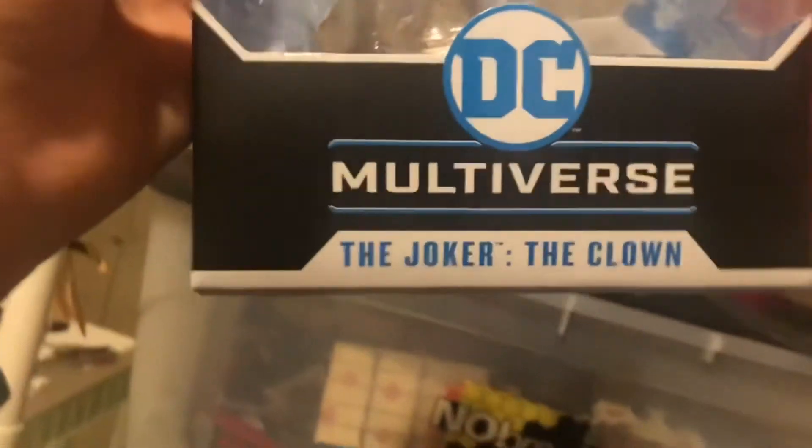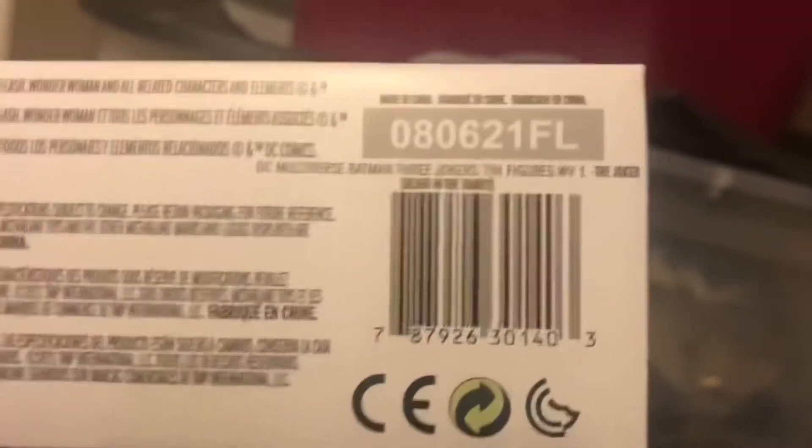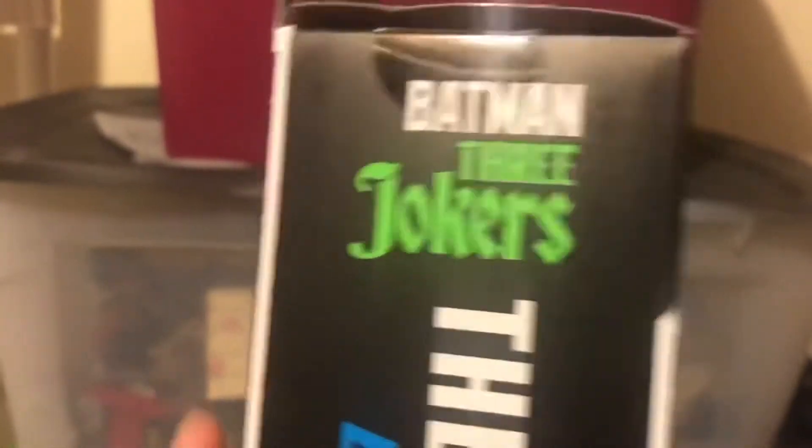For packaging, we pretty much just have our standard McFarlane box art. Down below it says Joker the Clown, DC Multiverse on the top says Batman 3 Jokers. I really like how that logo looks on these boxes. There is the barcode if you're looking for this figure — I think that's the DCPI, but don't quote me on that.